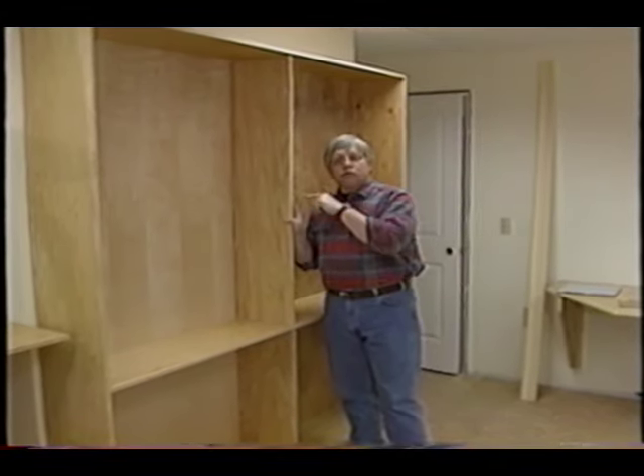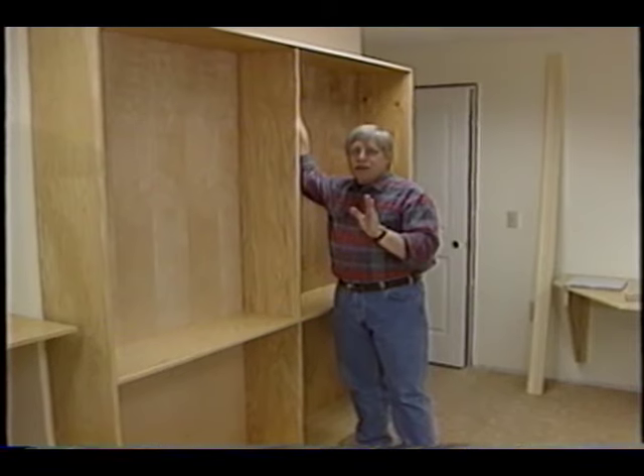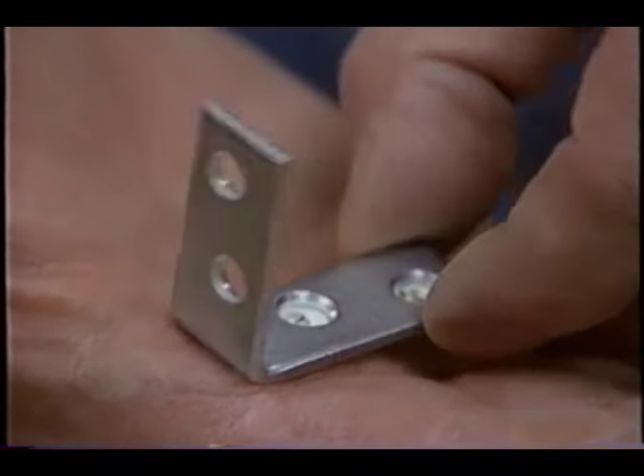The key is to attach the bookcase to the wall. You have a couple of options. You can use a screw or a nail and drive it through the back, but that kind of looks tacky. I prefer to use an L bracket that actually hides behind the bookcase so you don't even see it.